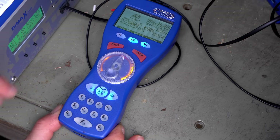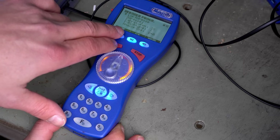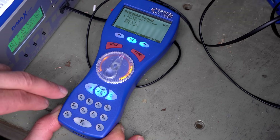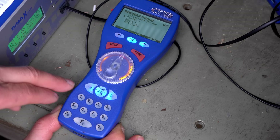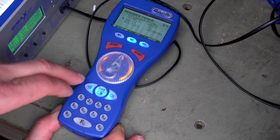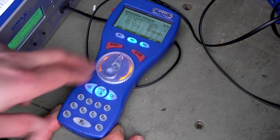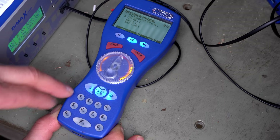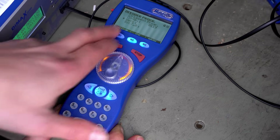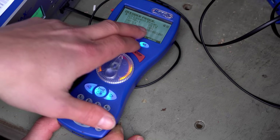Let's try it. We go to the menu, we go to the programming feature, and we go to CV programming. Now we need to resolve the programming lock on this decoder — that's CV number 15, and I need to set it in my case to the number one. Now the decoder is unlocked and we can program it as we wish. CV 119 is the safety feature — now we can read it, and this should be the value four.